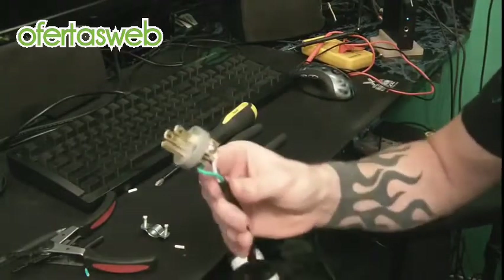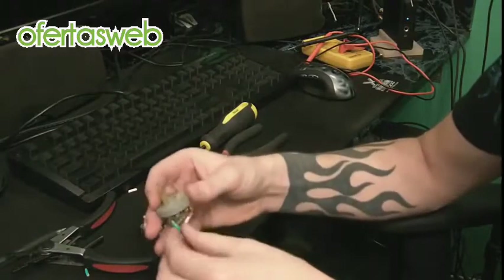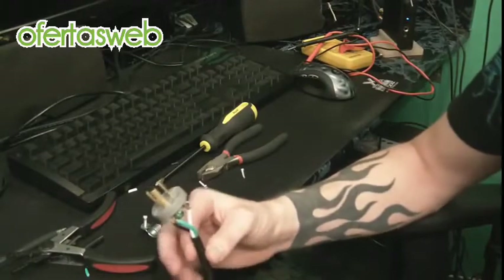Now that you're done, take a moment to examine it. Give everything a nice tug, make sure it's all secure. Nothing's frayed, sticking out, or looks like it shouldn't be. Get it ready for the final assembly.